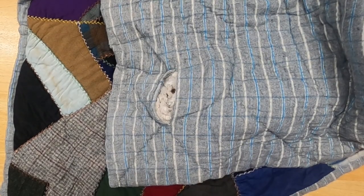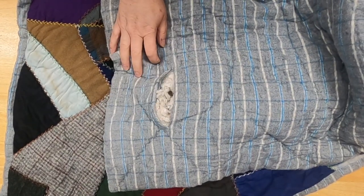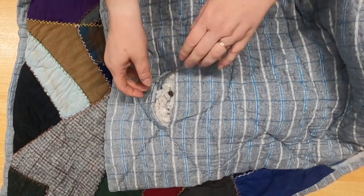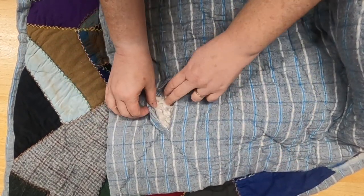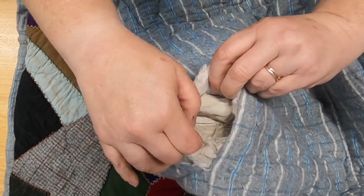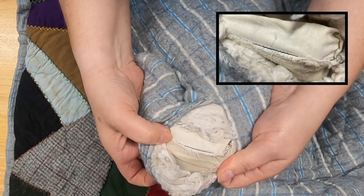Before we start talking about the front of the quilt, I'm going to do things a little different. I'm going to show you the back because there's this giant hole in the back. I like it when there are holes because sometimes I can really learn a lot about the construction, but I also don't like it because you don't want to see anything like this destroyed. If we peek inside here, I can tell you exactly how it was constructed just by looking inside. The first thing I noticed is it is machine pieced.